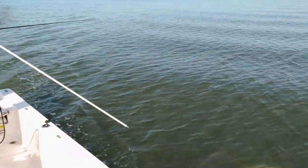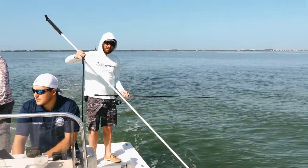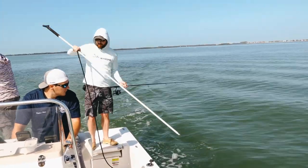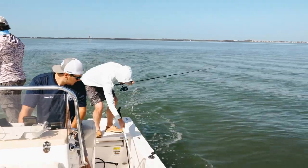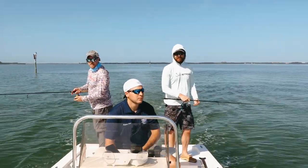Big old stingray right there. Big daddy stingray. So yeah, trolling motor is great — you can move around quietly. And to stop quietly you can just use this stick pin. It's the manual way — you just stick it in the ground. And if we do find a spot with a lot of fish, we'll use it and show you how it works. It's pretty self-explanatory. It has a surprisingly good hold and will hold for a really long time.